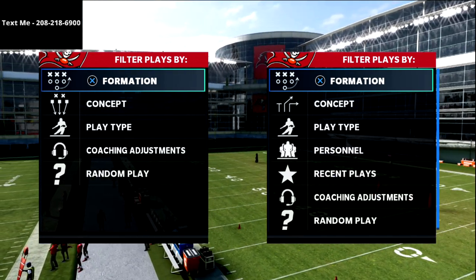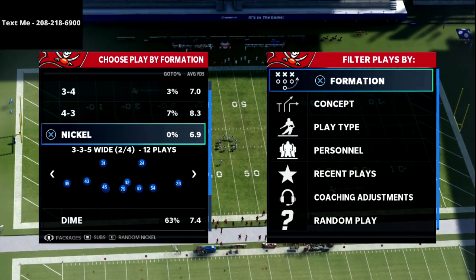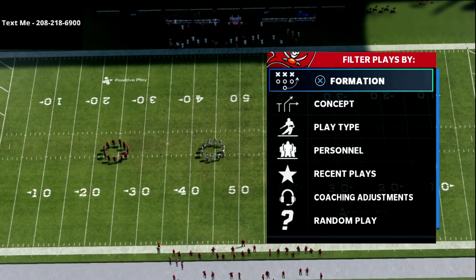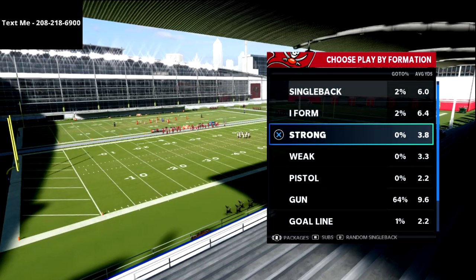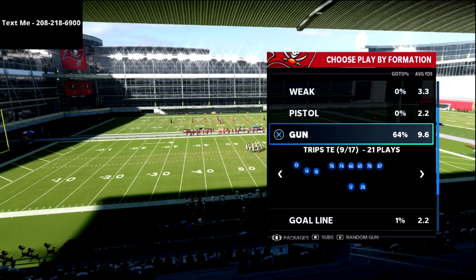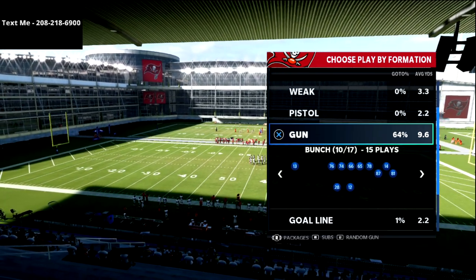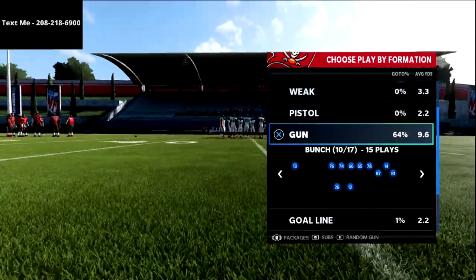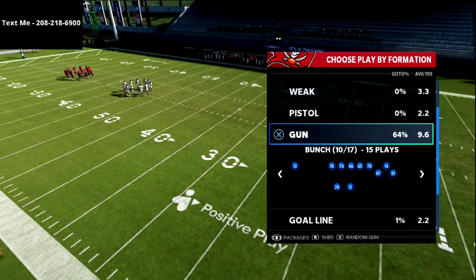In this video I'm going to share one of my favorite concepts out of gun bunch to absolutely torch maple coverage. This is a really good concept you can use pretty much any year out of the bunch. I'm in the New England Patriots playbook, which I believe is the best playbook in the game and will be the best playbook in Madden 22.